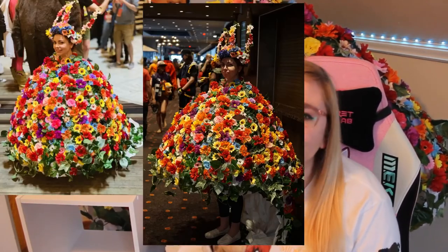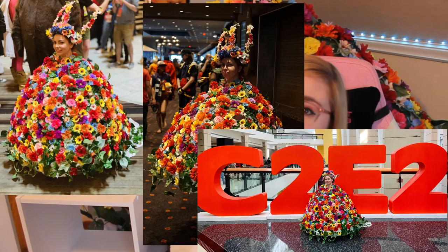All in all, the dress and crown has more than 800 flowers on it, and it took me about 40 hours to put together. I think it was all worth it because I had such a fun reception at the cons I've worn it to — Dragon Con, Daisho Con, and C2E2 2020, the only con I got to go to in 2020.